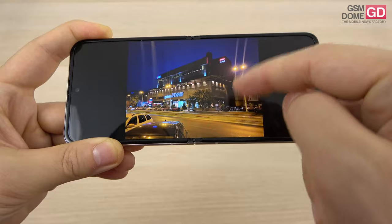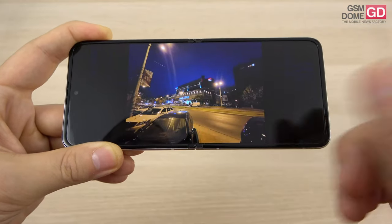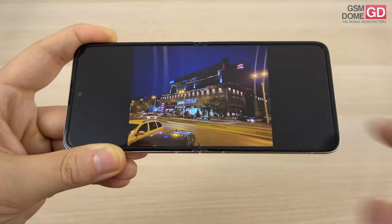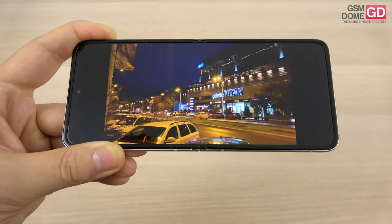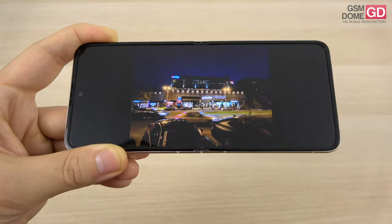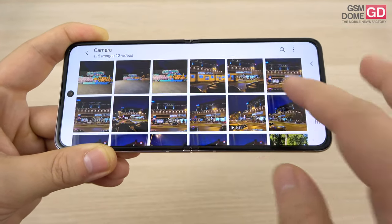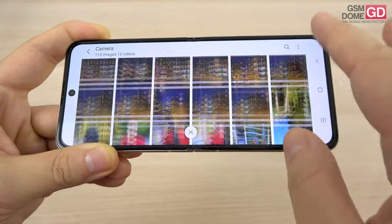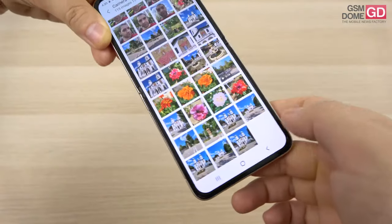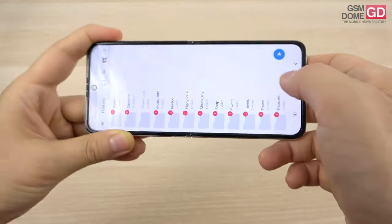During night time, we have those elongated lines for light sources. Without the light sources, the pictures would be decent. We have poor ultra wide shots for a flagship, and in general it behaves more like a high mid-range phone during night time. The quantity of light captured is pretty decent, but overall it feels like a 2019 phone at best.